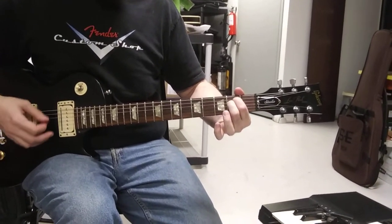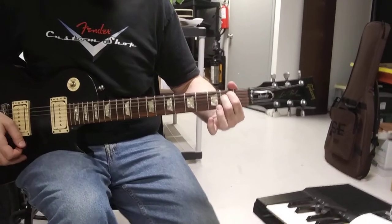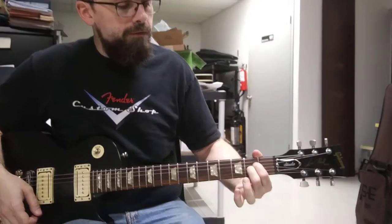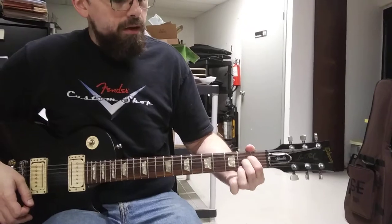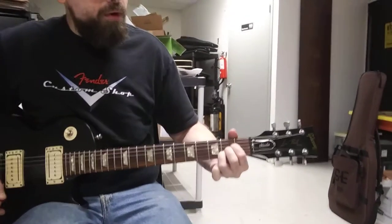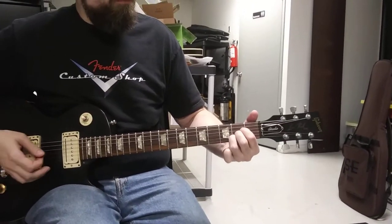So we're going to strum that four times — one, two, three, four. And then we're going to go to our A chord, which we're going to bring these two down like that, and add the third finger on the second fret right underneath the other two, so they're all kind of squeezed into that one fret.